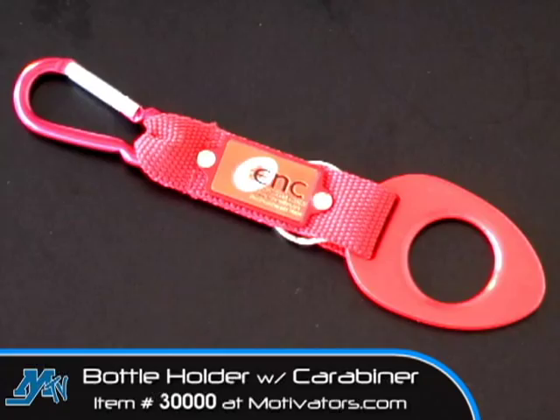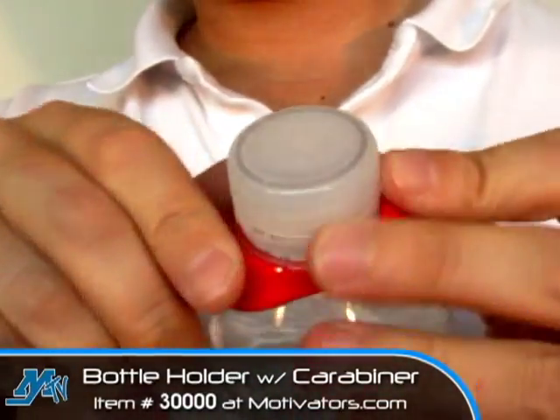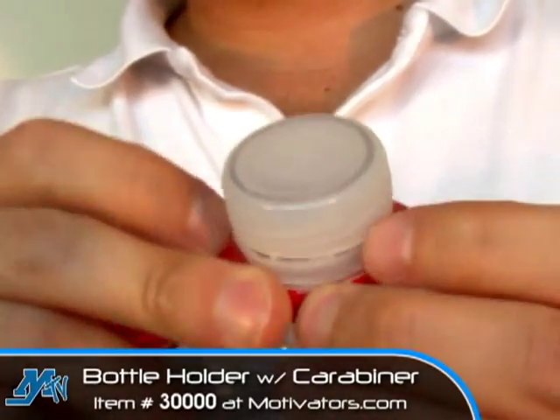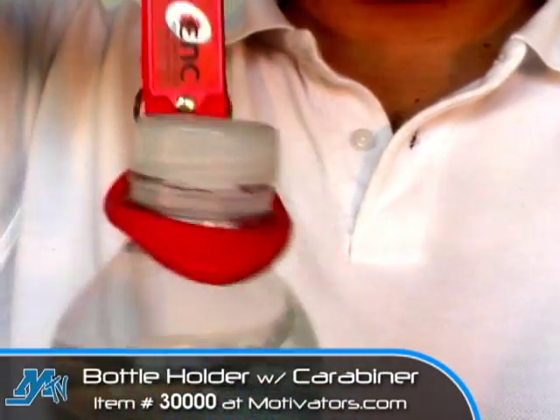Now they sort of work as a team and I'll explain how. As you can see the rubber piece here slides over the top of the bottle and then tightly secures itself underneath the lip of most plastic beverage bottles. Once it's in place it would be basically near impossible for the water bottle to slip out of this rubber holder.